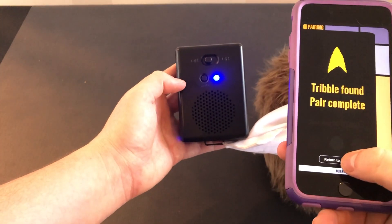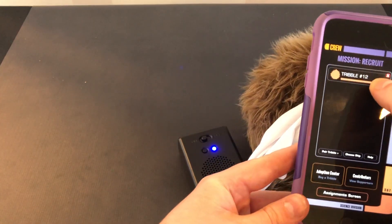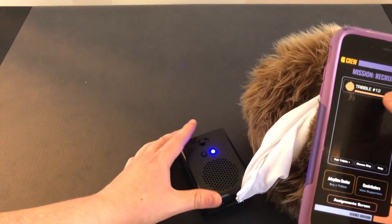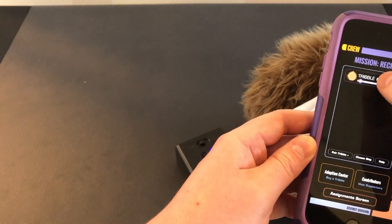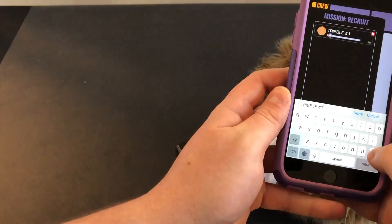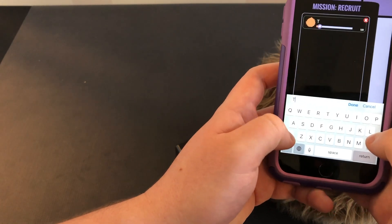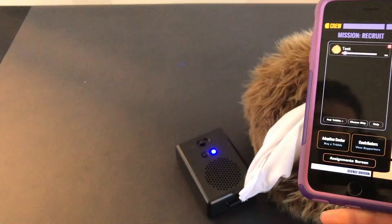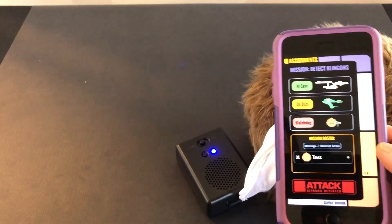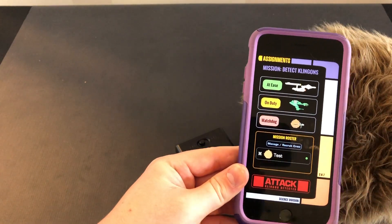Tribble found — it says turn to crew. You've got your Tribble paired. The first thing you can do is change the volume — don't ever go that loud, but you have the option. I'm going to keep it down low. You can also rename it. Once that's set, go back to the assignment screen and now you can control it with the app.